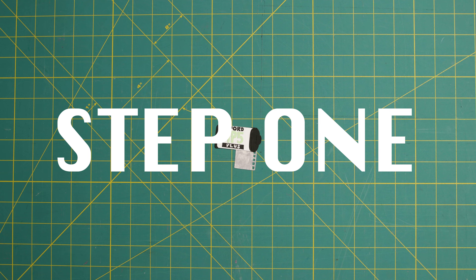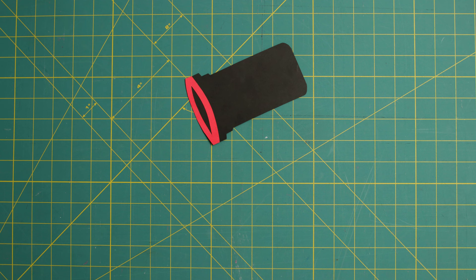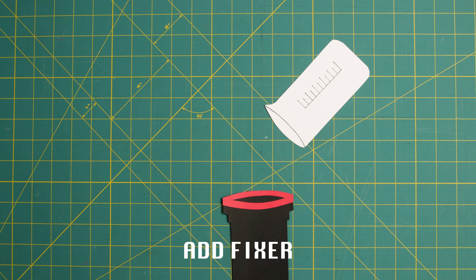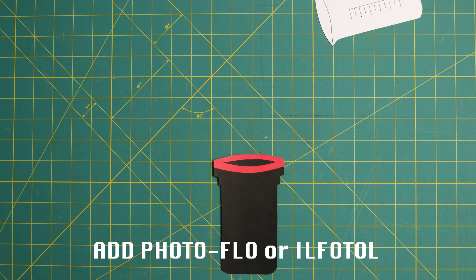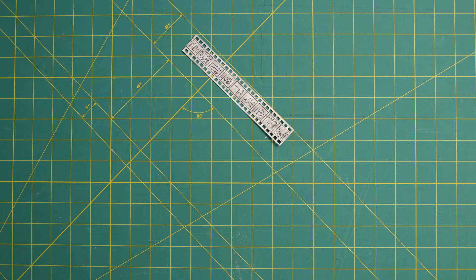And that covers the chemistry. The black and white developing process looks something like this. Step 1: load your film into the Patterson tank. Step 2: pour in the developer. Step 3: dump that out and rinse with water — this is our poor man's stop bath. Step 4: pour in the fixer. Step 5: pour that out and add in the photo flow. Step 6: pour that out, pull out your film, and let it hang dry.